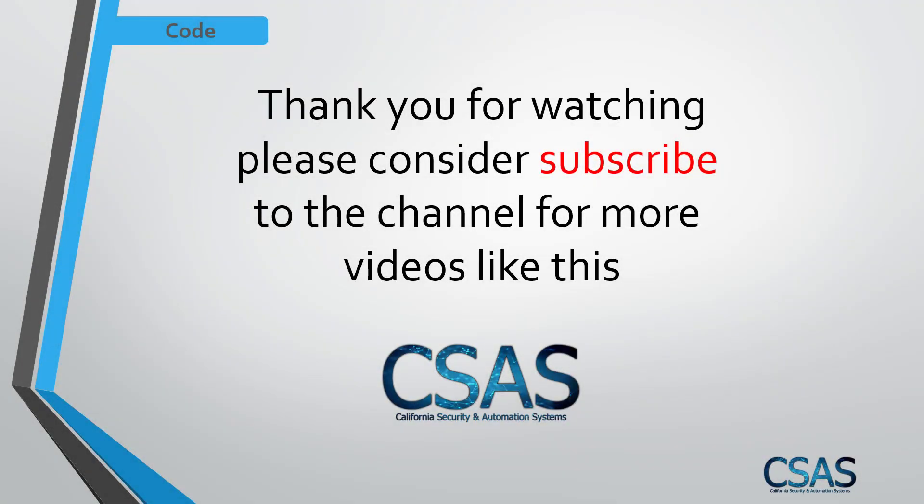That's all for today's video. Thank you for watching. If you liked this video, please consider subscribing so I can make more videos like this in the future. Thank you for watching and have a wonderful day.